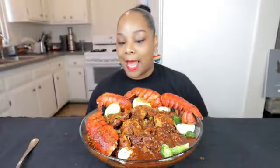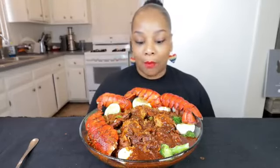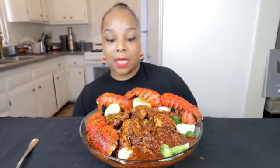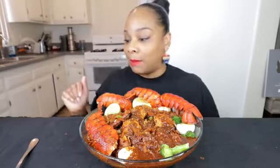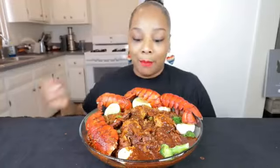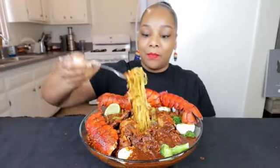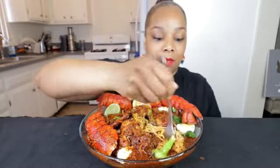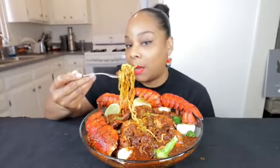All right guys, I'm back. So I have de-shelled lobster tails, shrimp that I forgot to de-shell, some broccoli, boiled eggs, sausage, and I got some ramen today down here. Y'all saw me make this so let's just dig right in. I've been really wanting to try ramen and noodles like I've been watching everybody do lately.